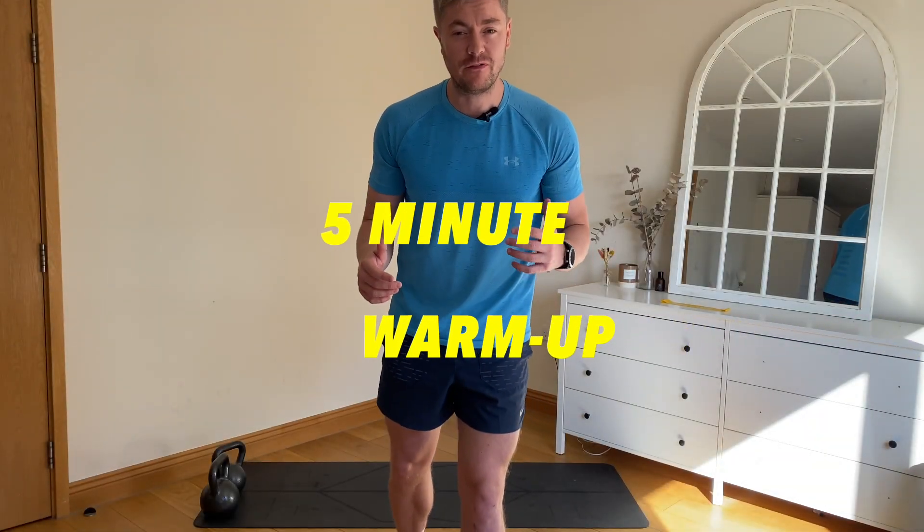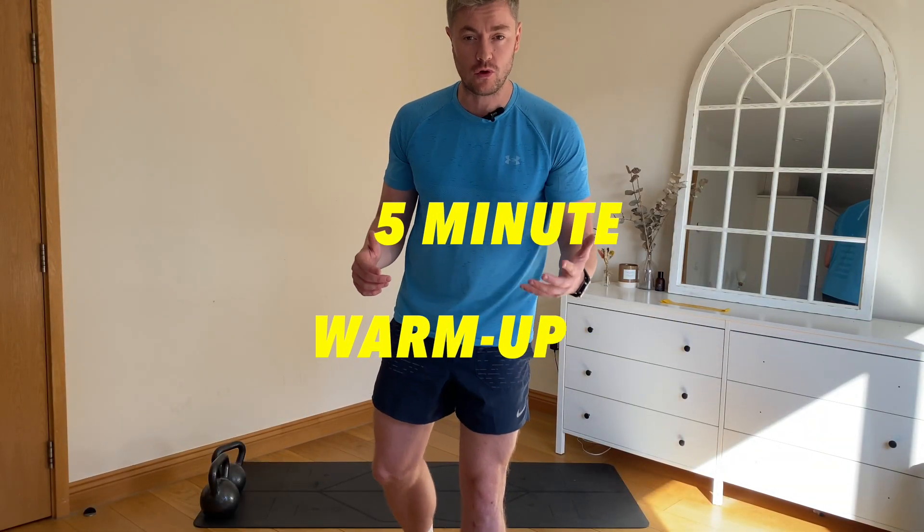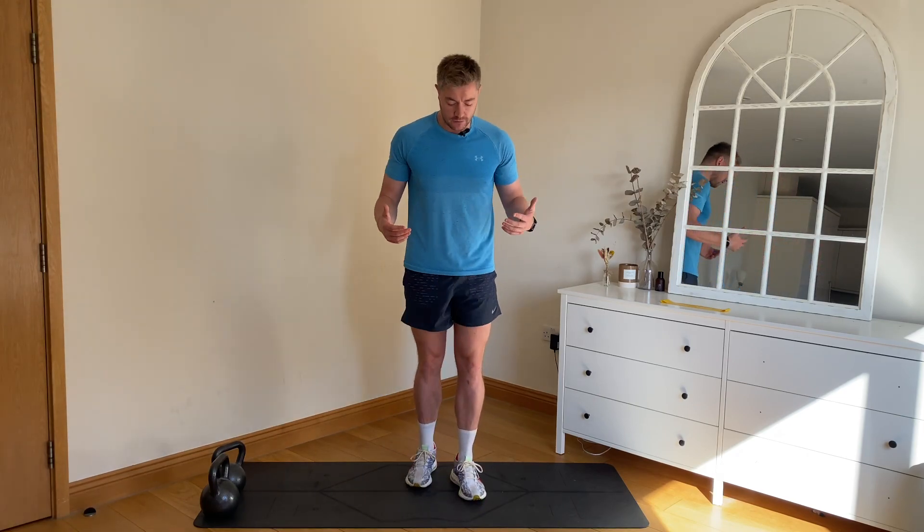Hi guys, I'm going to take you through a simple five-minute warm-up routine that you can do before each run. We're going to start off marching on the spot, bringing the knees nice and high and swinging the arms.